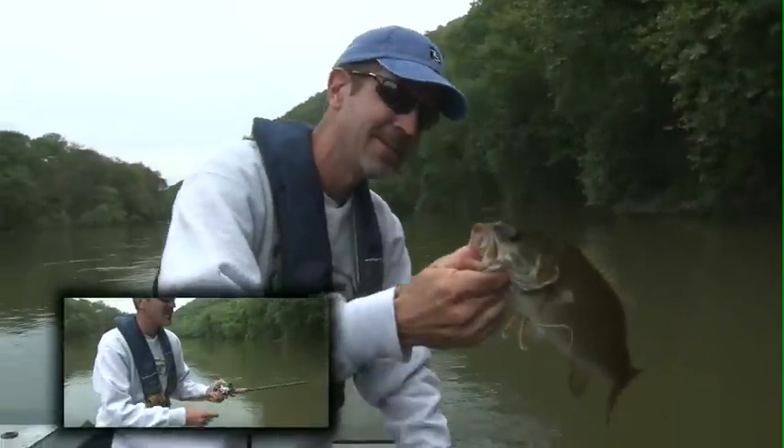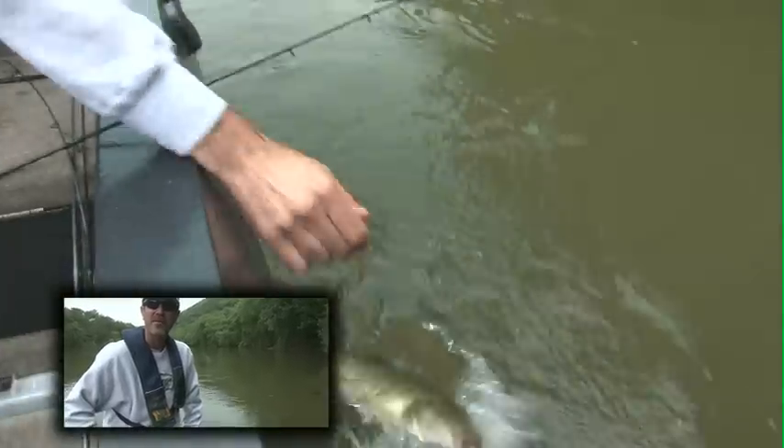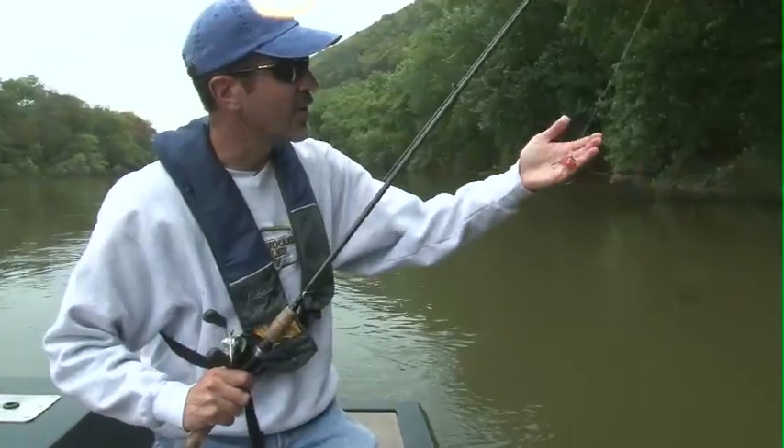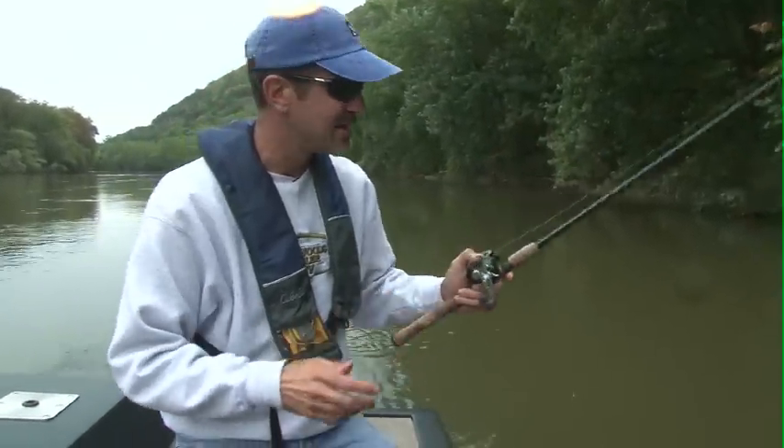I started off throwing that spinnerbait and it just wasn't cutting it, so I figured, you know what, let me try something that's gonna make a little bit more noise and it seems like it's working a little bit. I like a darker color one as well when the water's dark the way it is.